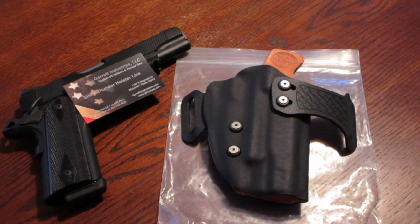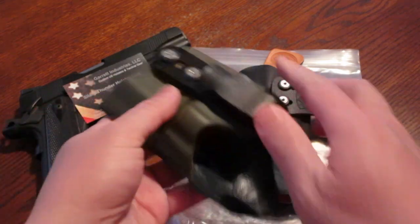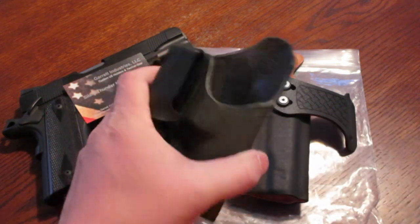I've had one in the past for a Nighthawk Custom back in 2009 that accommodated a Dawson rail — they were one of the few that were able to do that for me, which was pretty cool. More recently I have one made for a J-frame, and I can attest to the fact that this is one of the best J-frame inside-the-waistband holsters out there.